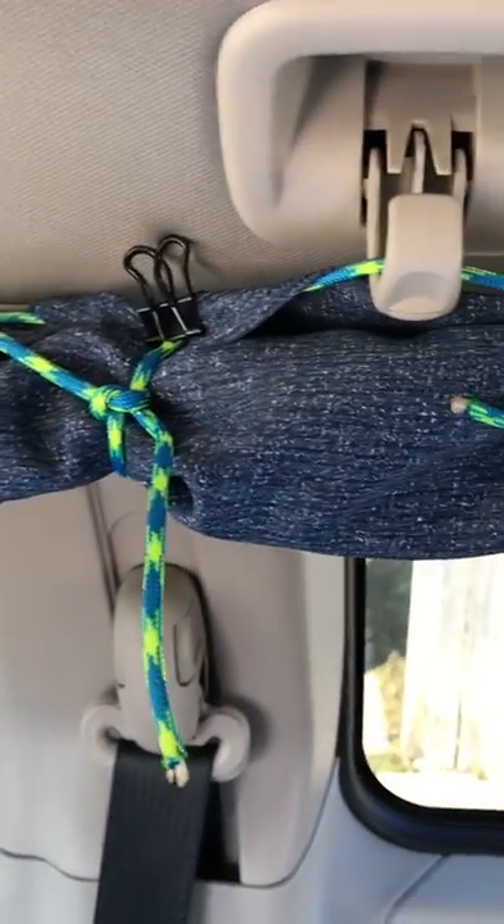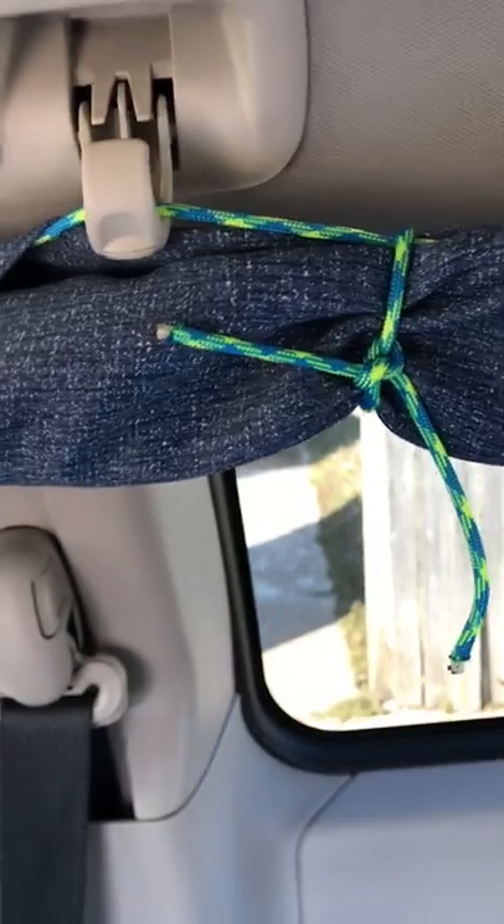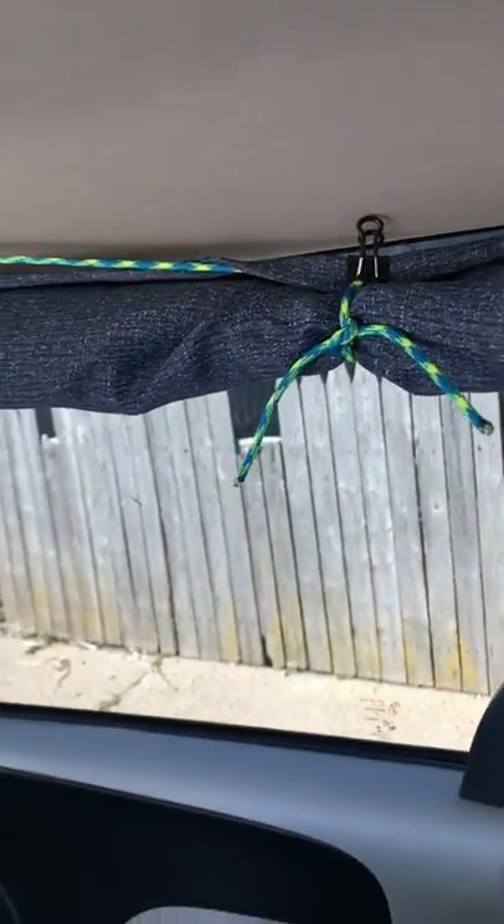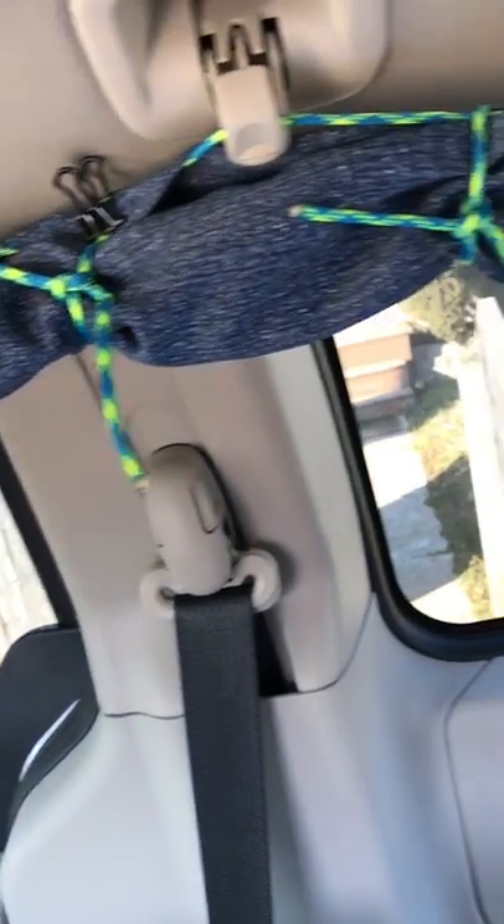The only thing that works to keep it up is these little pieces of cord tying it, so it's going to take forever to take them up and down. While I was in here working, it did keep the vehicle significantly cooler.